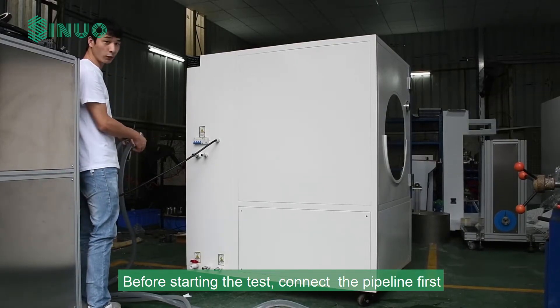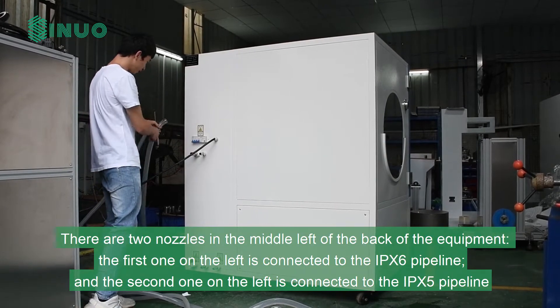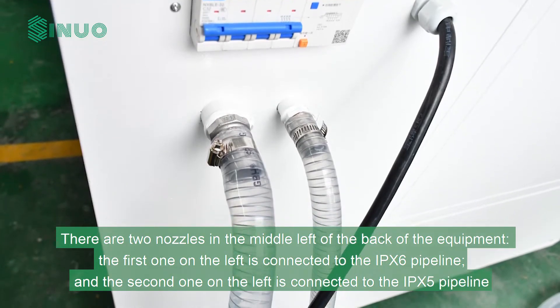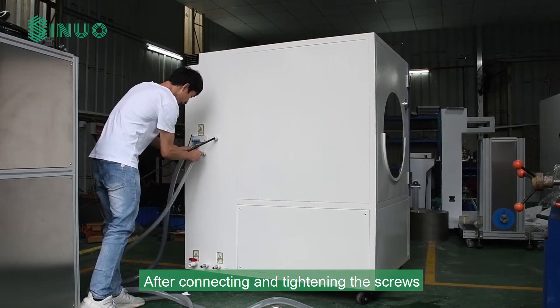Before starting the test, connect the pipeline first. There are two nozzles in the middle left of the back of the equipment. The first one on the left is connected to the IPX6 pipeline, and the second one on the left is connected to the IPX5 pipeline. After connecting, tighten the screws.